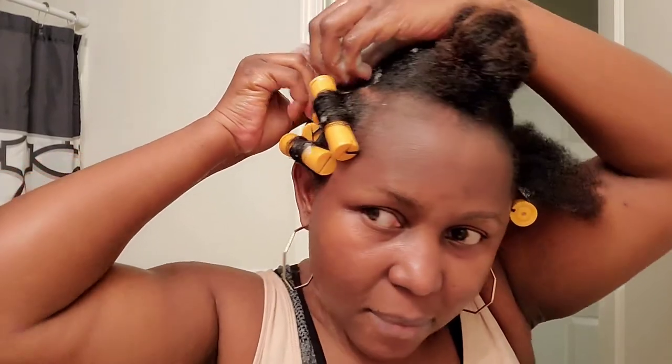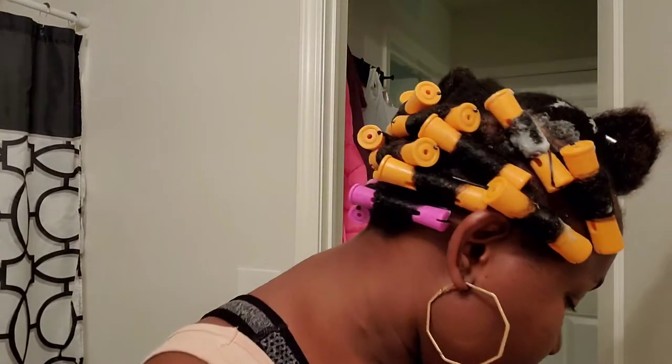My hands are burning but I got it together. I'm going to get the back completed off camera and come back to you guys when I'm working on the front part.